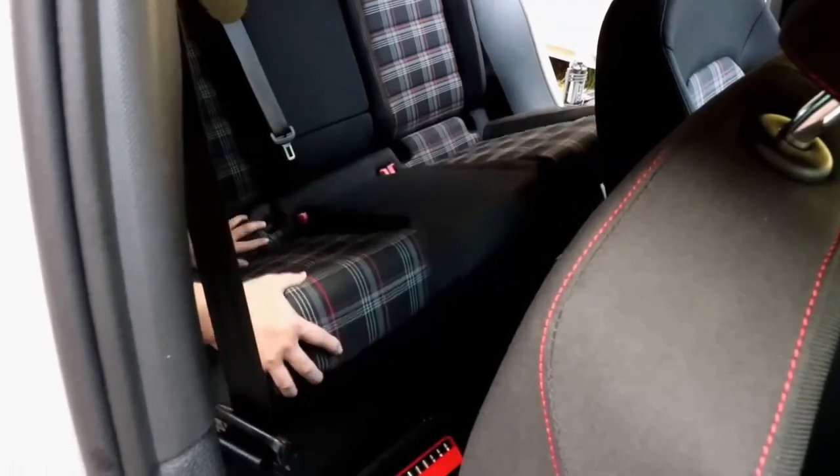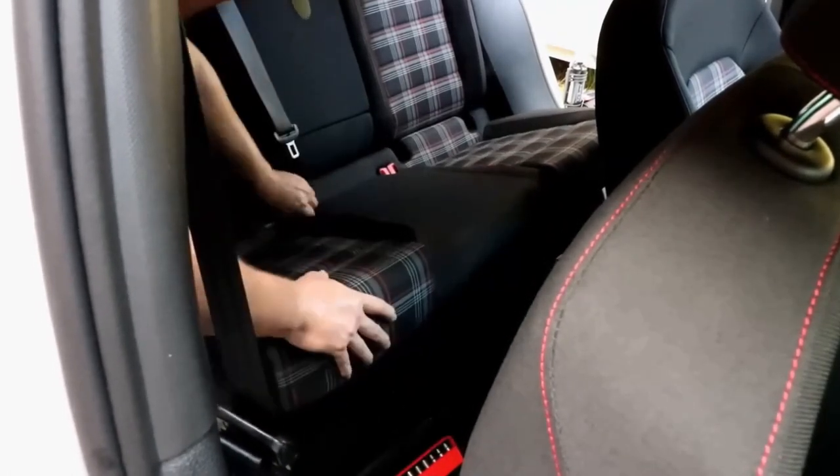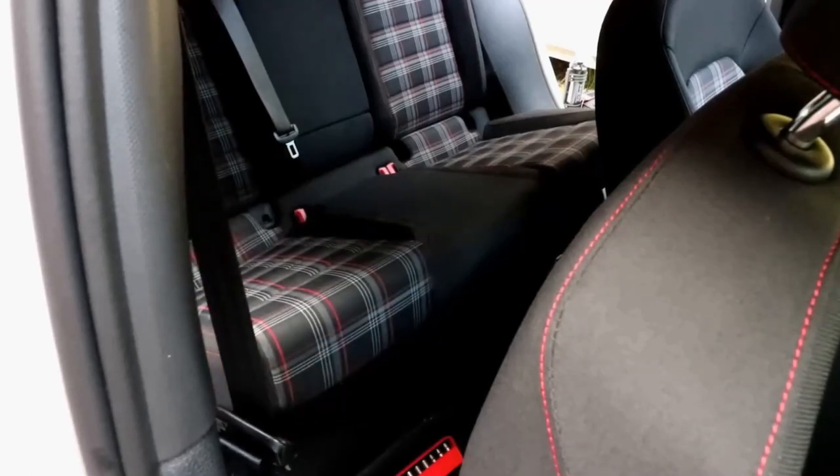I do not intend to get rid of this rear seat delete — so if you're thinking you'd like to get your hands on it, sorry, I'm not going to let it go. I'm going to save it for maybe a camping trip or something; it will come in useful. I've got a storage area for it in my shed — I'll just put it where my back seat is right now.